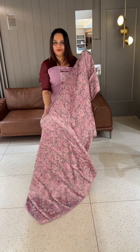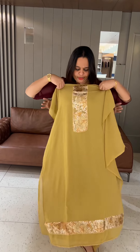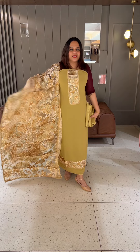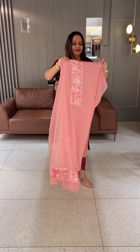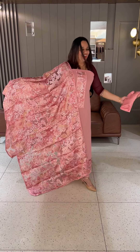This is the bottom and lining. Design number 2 — this is a dark chikku color, which is an anti color. This is bottom and lining. This is the pink color, which is a pinkish color. This is the bottom line.